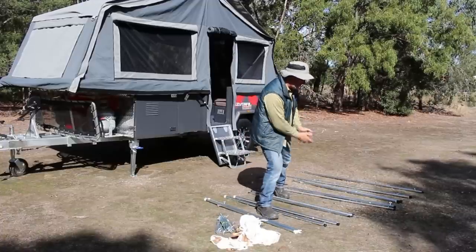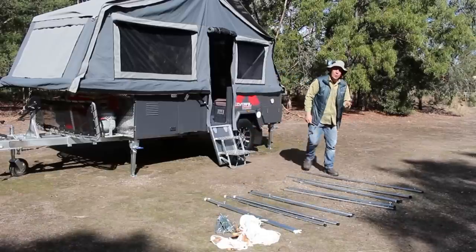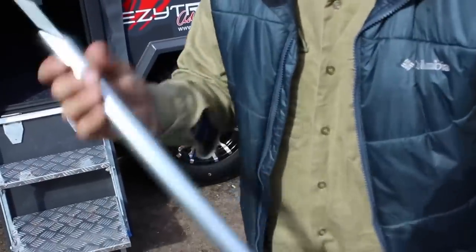Now I'm going to talk you through and walk you through our tent poles. We're going to come across here to the first one, which is our largest one. It's number eight — it's an upright, and it's our tallest one with the spigot at the top.